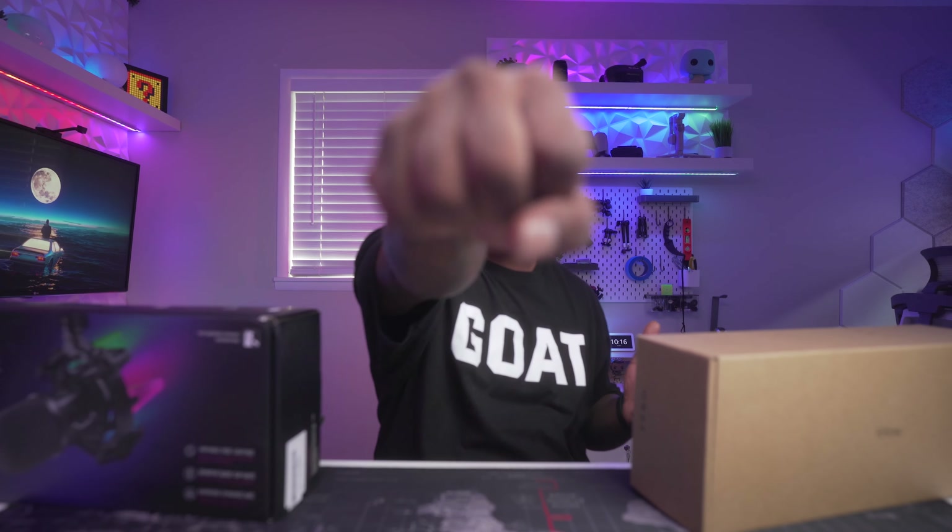YouTube, what's good? It's your boy Will back in the building with another video. Welcome back, how are you guys doing today? You already know — if this is your first time here and you enjoy content like this, maybe consider hitting subscribe.